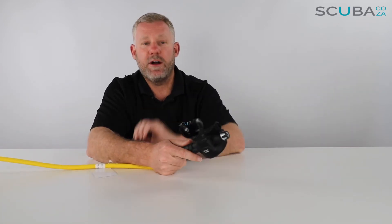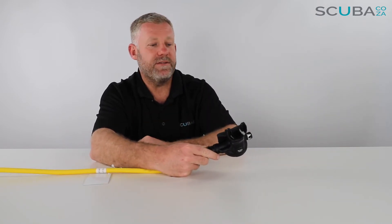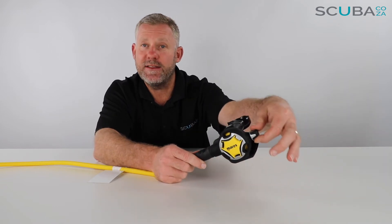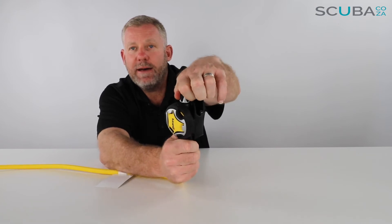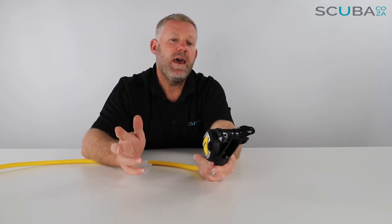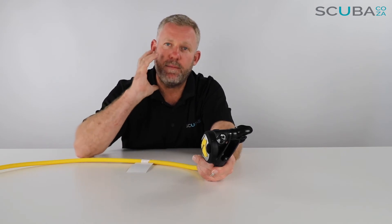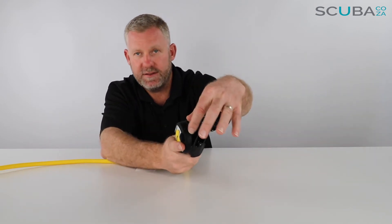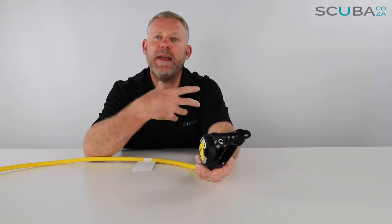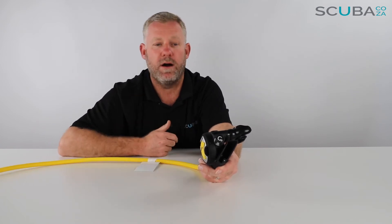It's got a standard Mares mouthpiece. The T-piece is a standard size, so it'll deflect the bubbles quite nicely away from the diver's face. One of the great things about this octo is the ADJ adjustment knob, where you can dial it up and dial it down. You can leave it dialed down so there's less chance of free flow, and when a diver swims up out of air and grabs the regulator, if they find they're battling to breathe, they can dial it up to get more air. If they're a bit panicked and feel air-starved, they can dial it up, get a lot more air, and it'll go a long way to calm them down.